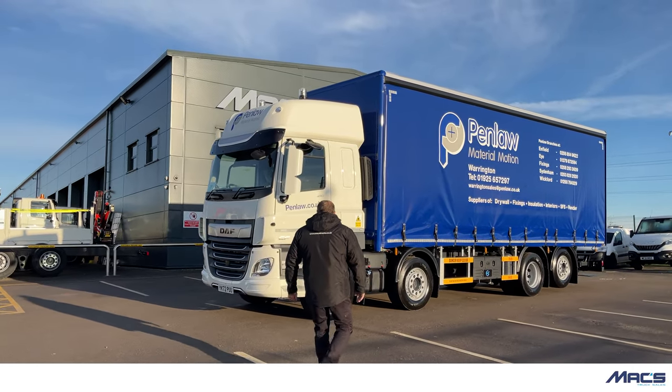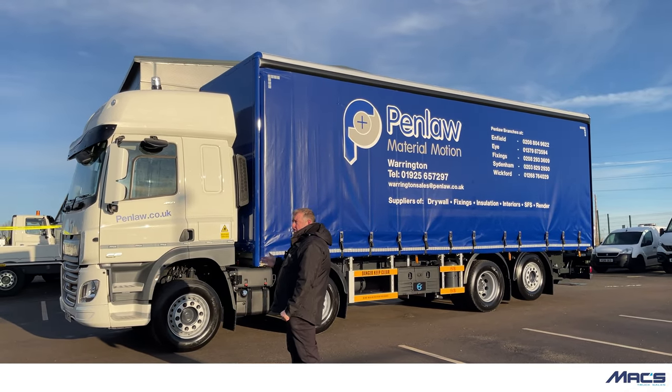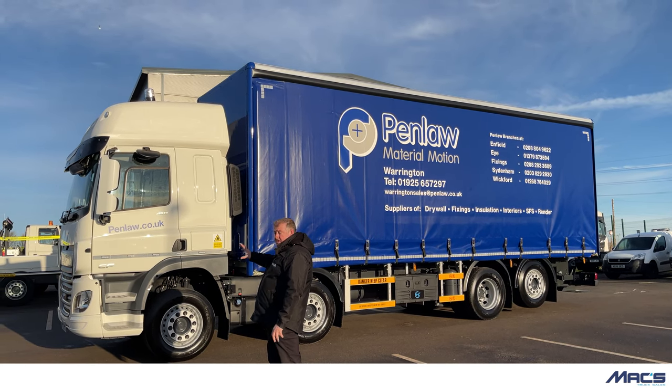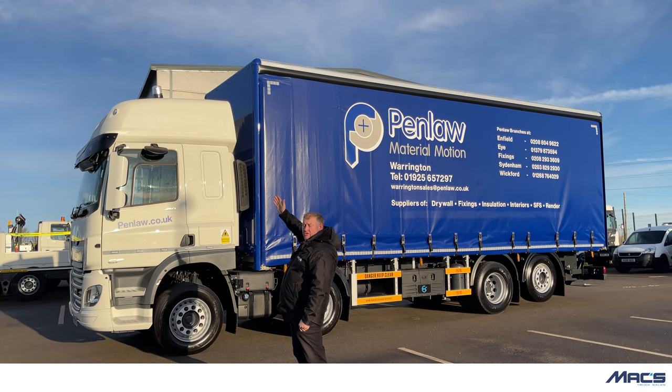On the cab we have fitted a set of strobe lighting, also fitted to the rear. We've got DVS compliant cameras and the side scan system. These are ordered from factory as a stock item when we order the vehicles, and we've had additional strobe beacon lighting fitted to the roof.